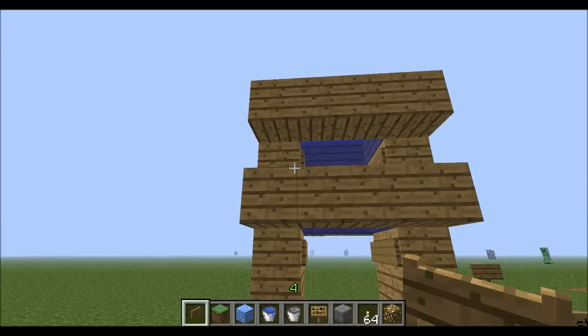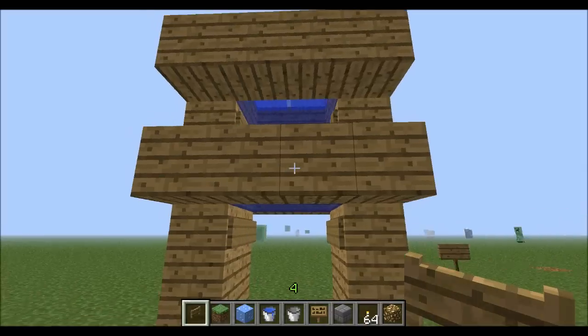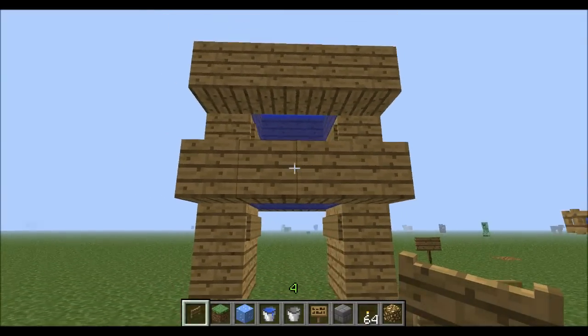Hello there guys, this is HydroAdvantage, my creative world here, and we're going to be doing a bit of a tutorial on water elevators.